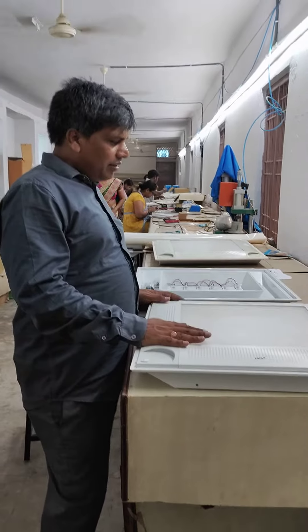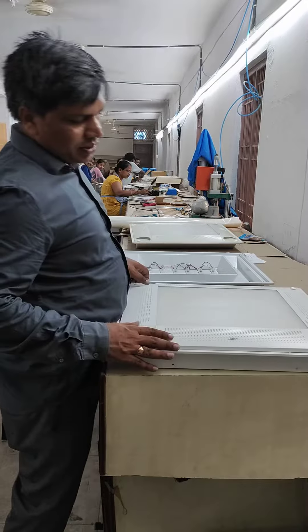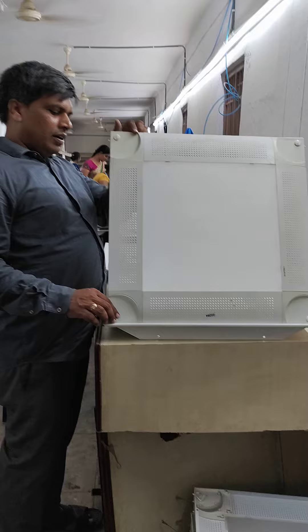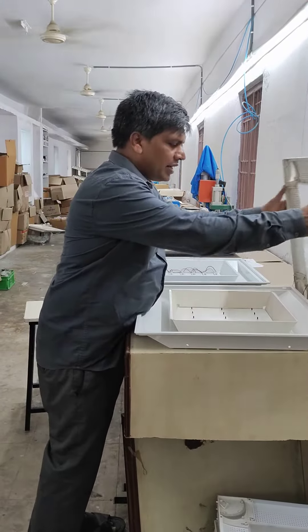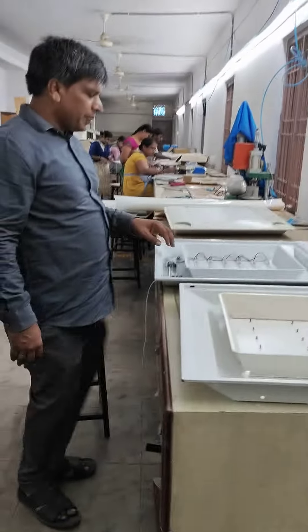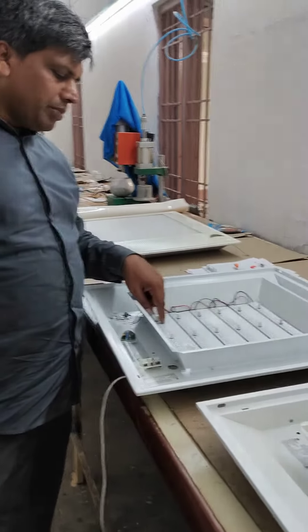Hi friends. Today we are seeing the customized light of Wipro. This is a Wipro light given by a cold-roll company. It is an old light, so we made it very clean, like new, and we designed a new PCB — a customized light with the company loyalty name on it.